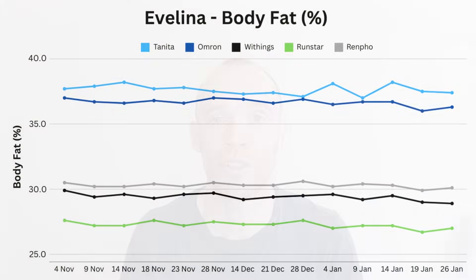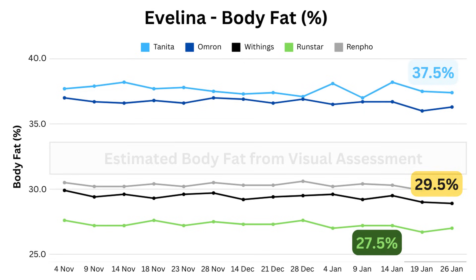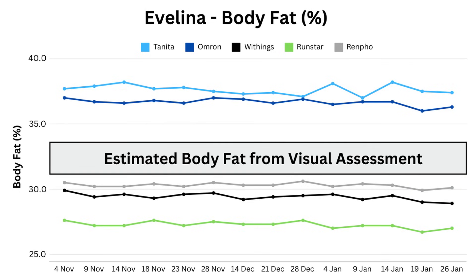On to the main event. Now that we understand the effect that hydration has on the readings, you can appreciate any spikes you see in the next few graphs. First up, my wife — she was weighing herself first thing in the morning and seemed to have more consistent hydration. Despite agreeing on total body water, Tanita and Withings are vastly different when it comes to body fat, with Tanita the least flattering averaging 37.5% fat, Withings down at 29.5%, and Runstar even lower at 27.5%. She didn't have a DEXA scan, so I can only go by online body fat images — I would say she's slightly north of 30%, meaning the average of all these readings may be closest to the truth.